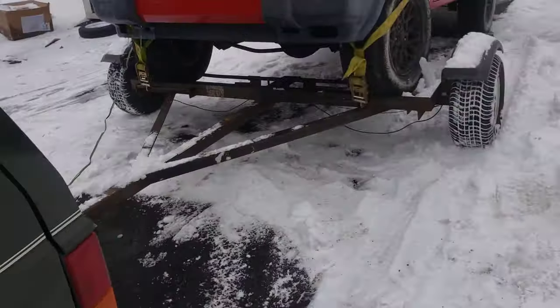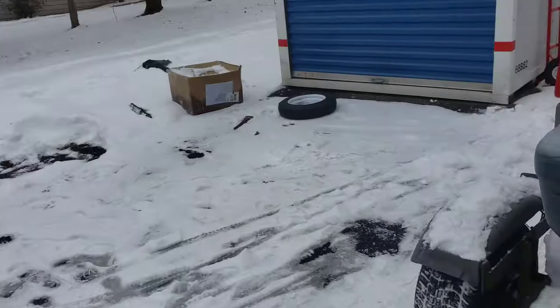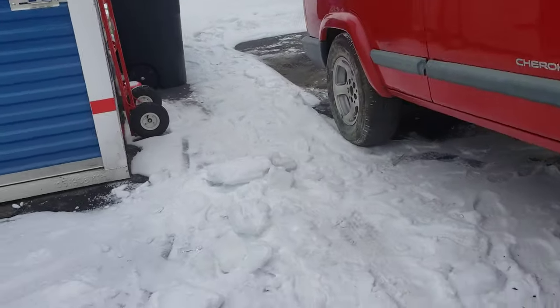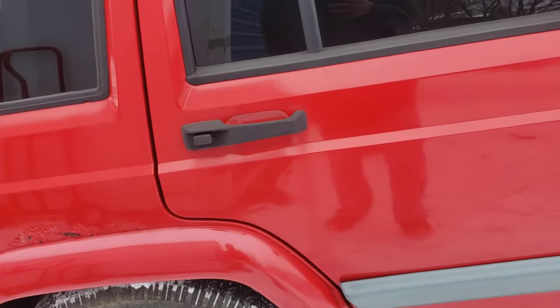Hey guys, it's Dylan and I'm going to show you a quick little video of how to tow a four-wheel drive vehicle on a tow dolly. This will work with almost any four-wheel drive vehicle. This will not work with all-wheel drive or anything like that.